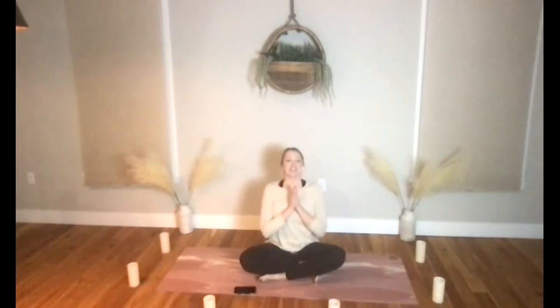Thank you so much for joining today. It's great to be here with you. I hope everyone's feeling great. I look forward to seeing you next time. Thank you for joining.